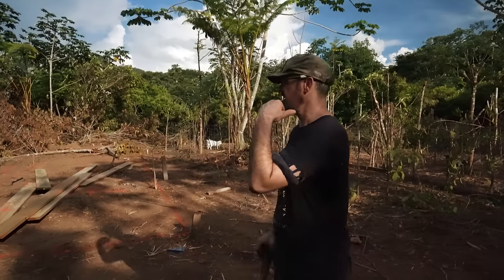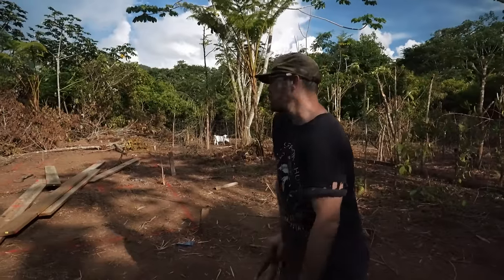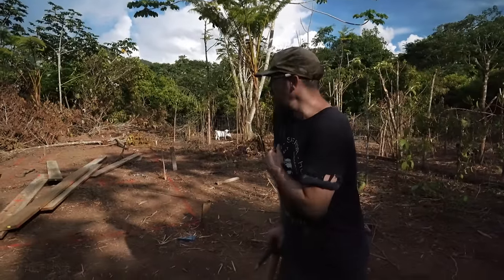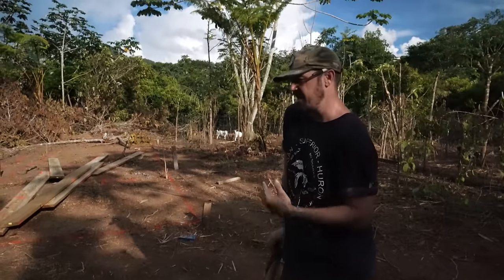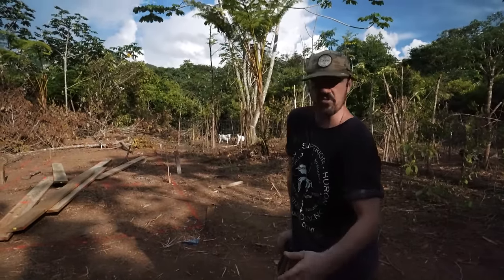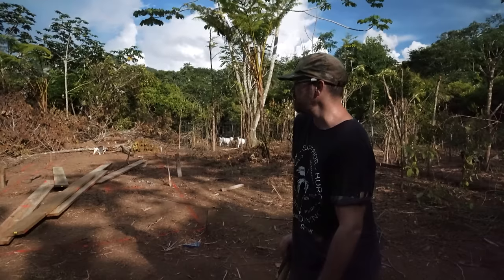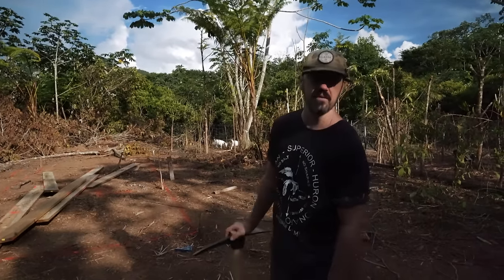We got our grade stakes up, me and Kristen leveled it out with the water level, so that's all good. I got quite a bit of dirt to move and it's kind of rooty, rough, tough digging, but I want to keep as much virgin soil to prevent settlement later. So I got some digging to do, then I'm going to throw my forms in, make sure my forms are level, and we'll be ready for concrete after that.